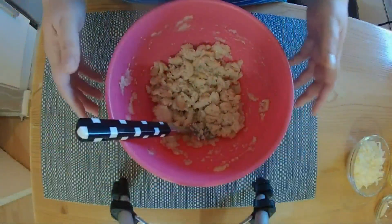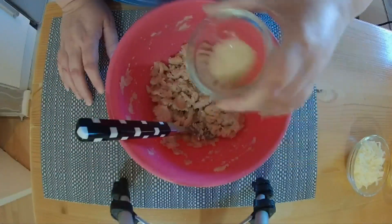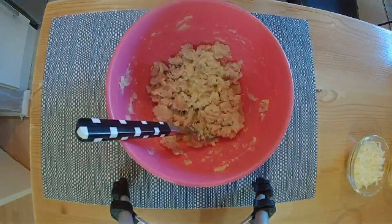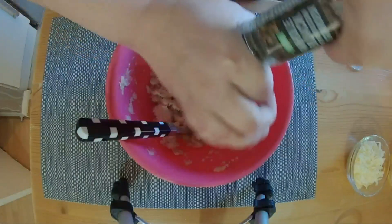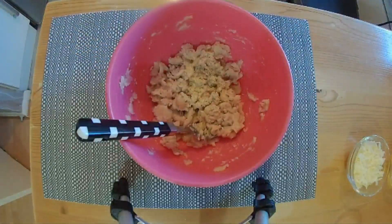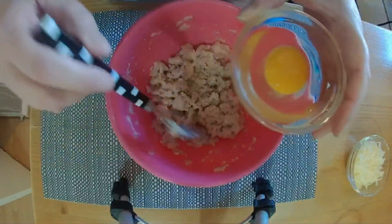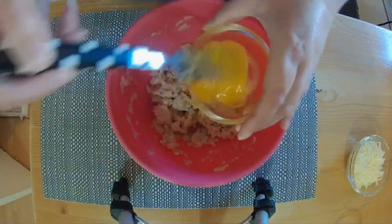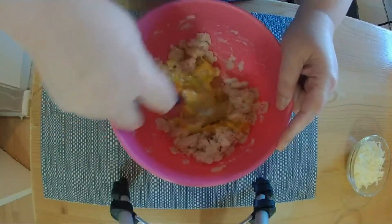Once that's done, we're going to add half a teaspoon of garlic granules and some salt and pepper — I'm just adding the pepper as I'm trying to cut down my salt. Then one egg which has been beaten. Mix that all in and then we just have to wait for the broccoli.